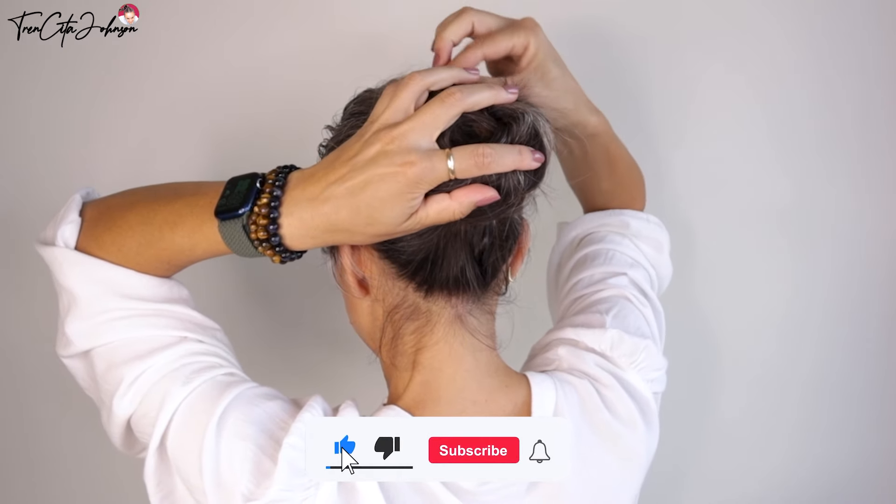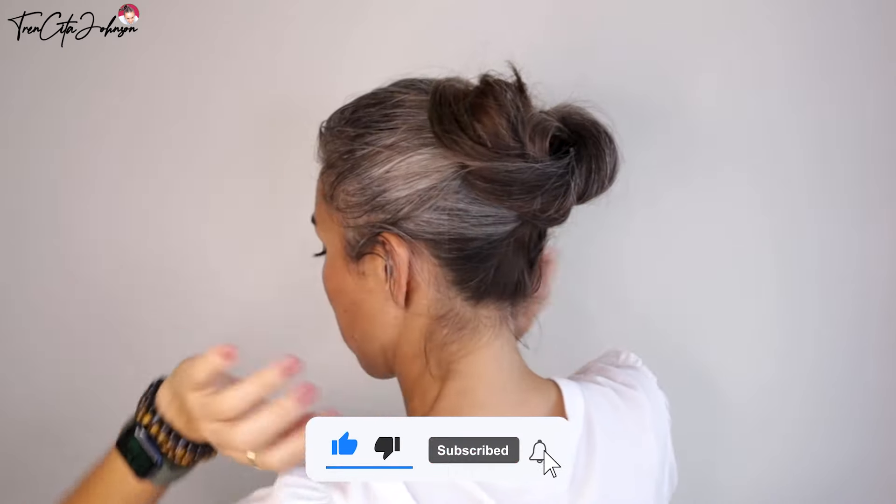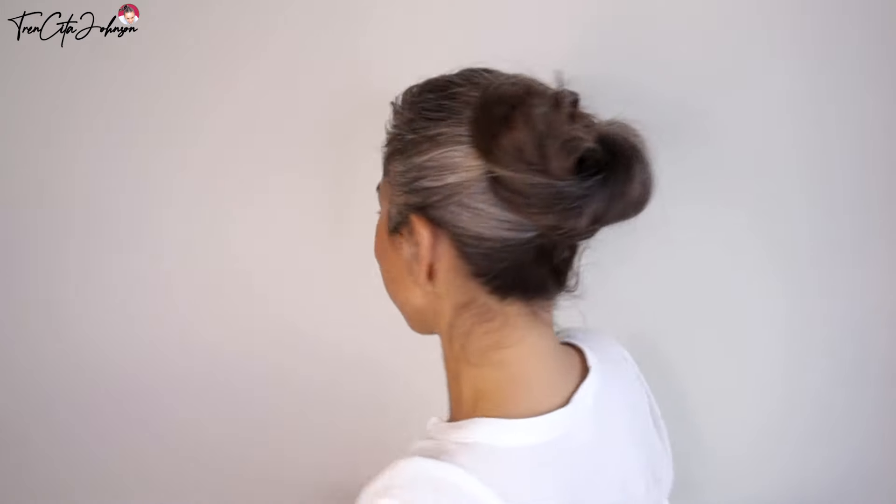This is the final result — super quick updo, it stays in very good. Subscribe to our channel, give us a thumbs up, and see you back soon. Thanks for watching, bye bye!